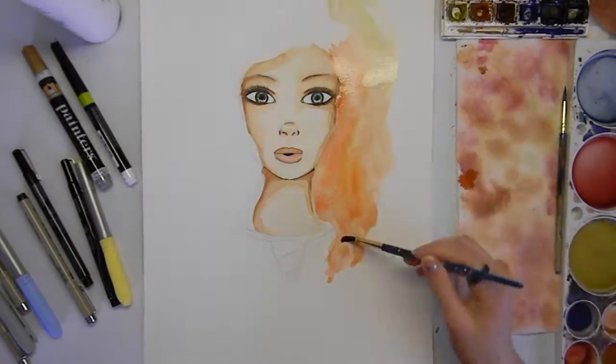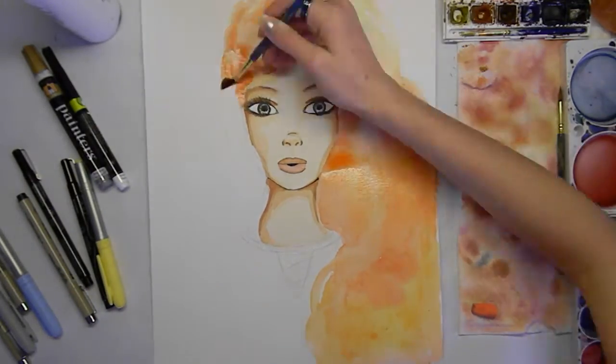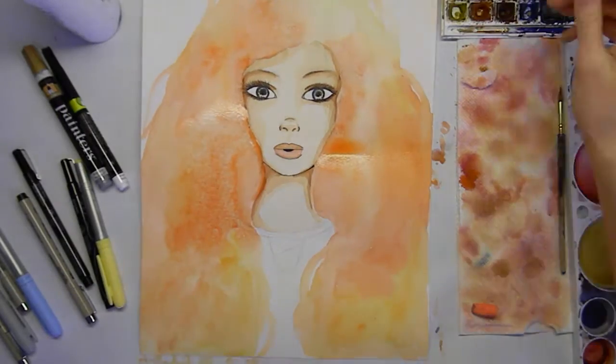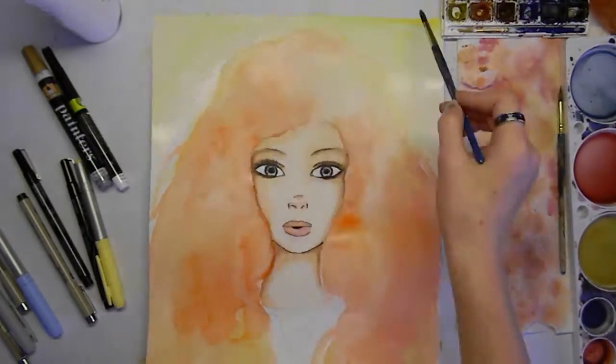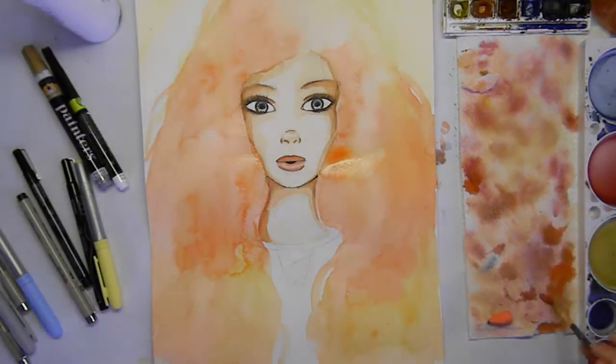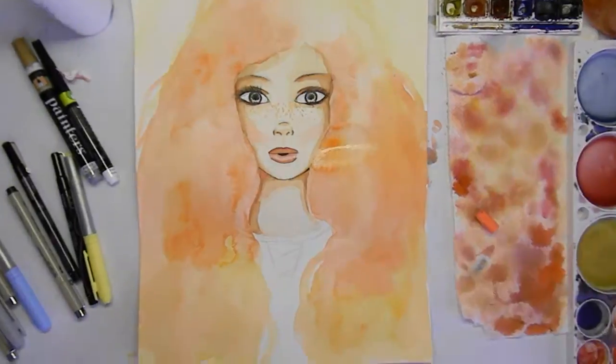It was actually interesting — I ended up doing her eyes in marker, which is different, but I tried it and it worked out pretty well. Here I basically put on the first layer of her hair, which was fun because I had some orange and yellow colors and was just trying to play around with them.